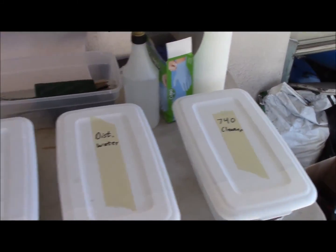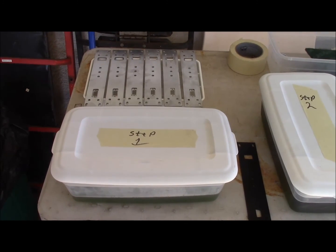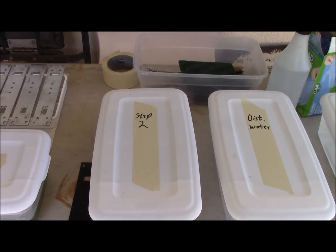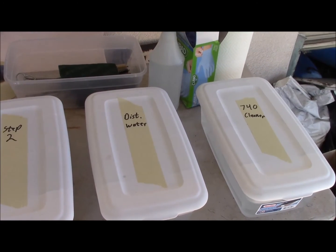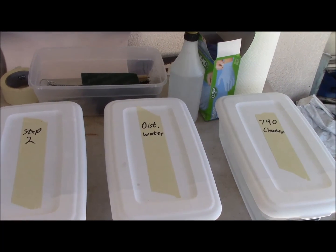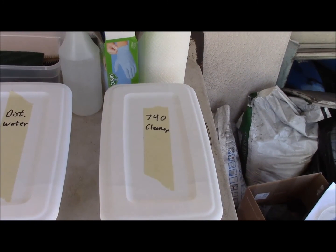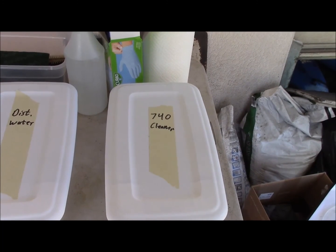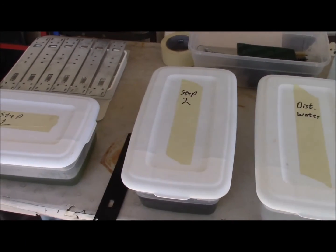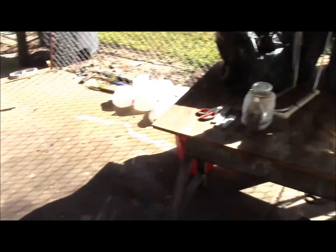Part of how I go about it is I have the steps labeled. Step one is basically Simple Green and water — I don't worry too much about contamination because that's basically at the end of its lifespan anyway. Step two is a fresh mix of Simple Green and water that I keep very well filtered. I use distilled water as a rinse to keep any minerals from getting on the aluminum so you don't have to worry about spotting. The final prep before going in the anodizer tank is 740 cleaner — you get that up to about 140 degrees and let them soak for about three to five minutes, usually about three minutes. Steps one and two I do at room temperature.